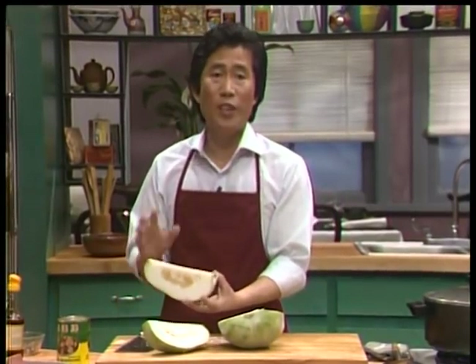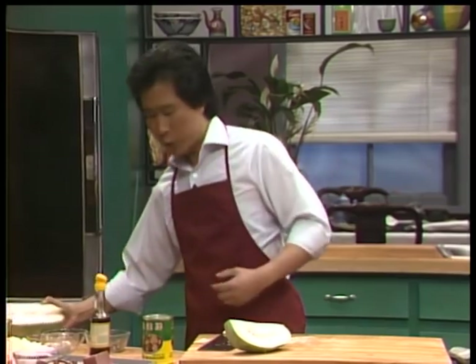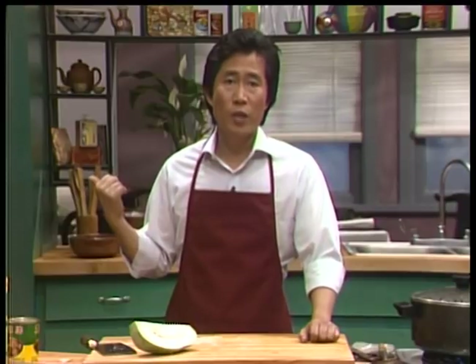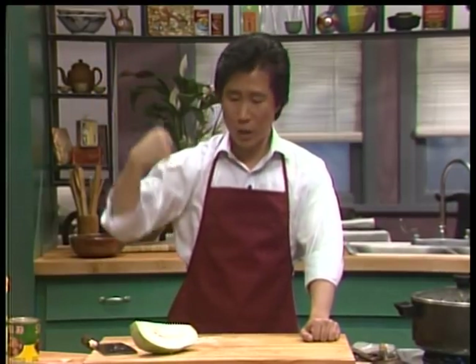That's why if you keep one of these in a cool, dry place, you can keep it for a long, long time — up to three months in a dry, cool place. Some of these are approximately 10 pounds, some are 18 pounds, some up to 50 to 60 pounds. You've got to be a very strong cook to use this.